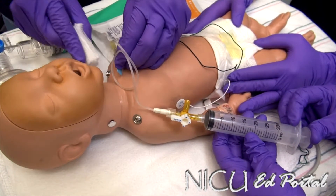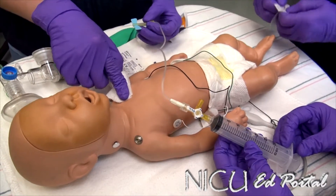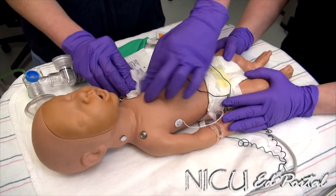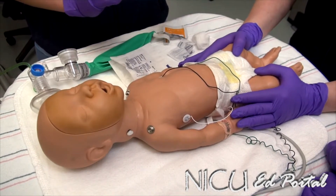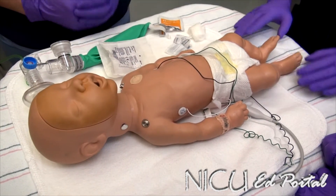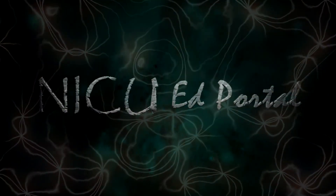Now we've evacuated the pneumothorax. We pull out the needle and cover it with gauze. Dispose of the needle appropriately — hand off the sharp and dispose of it — then cover the area with a bandage. Our vital signs have stabilized, and saturations are back in the normal range with normal heart rate and blood pressure.